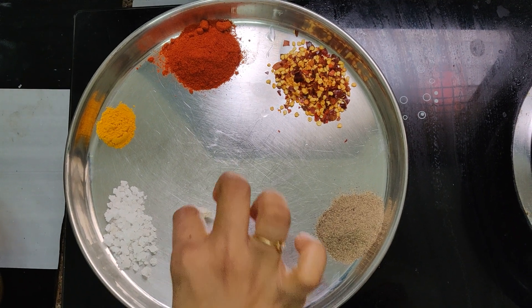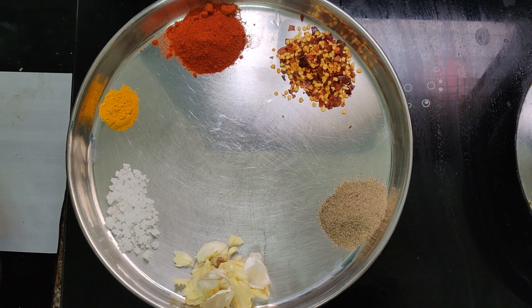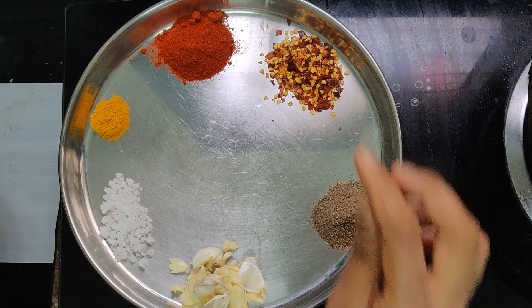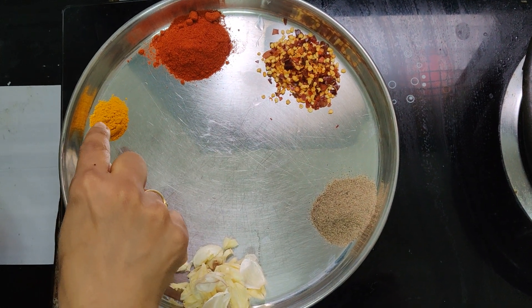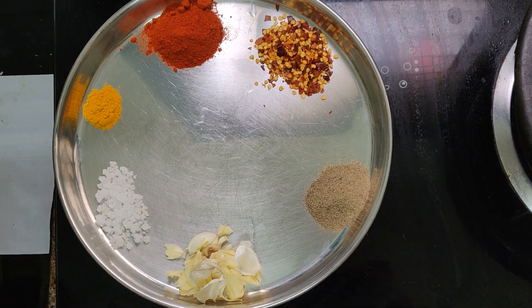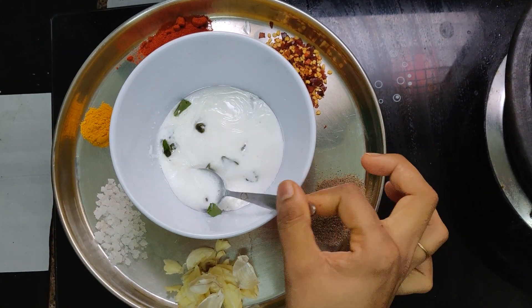You will have some fish fry. Today, I will make a fish fry. As you can see, we are going to make a fish fry.